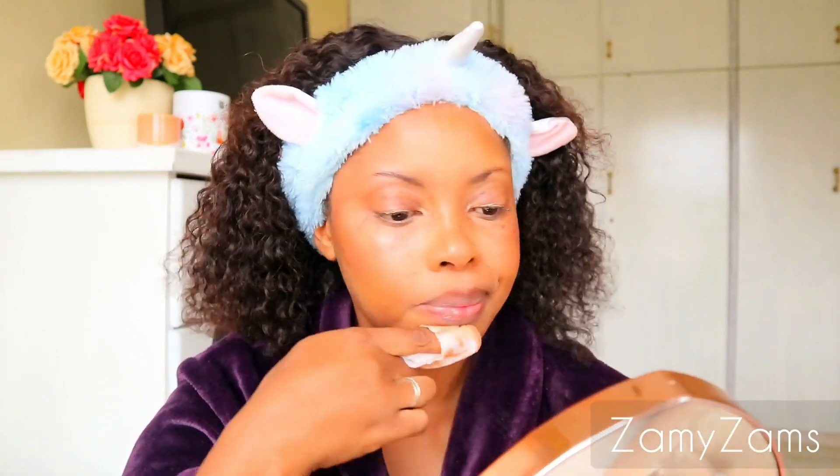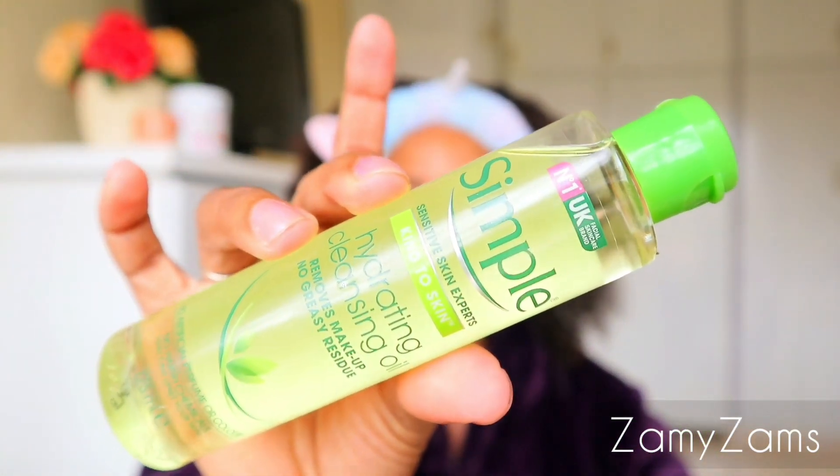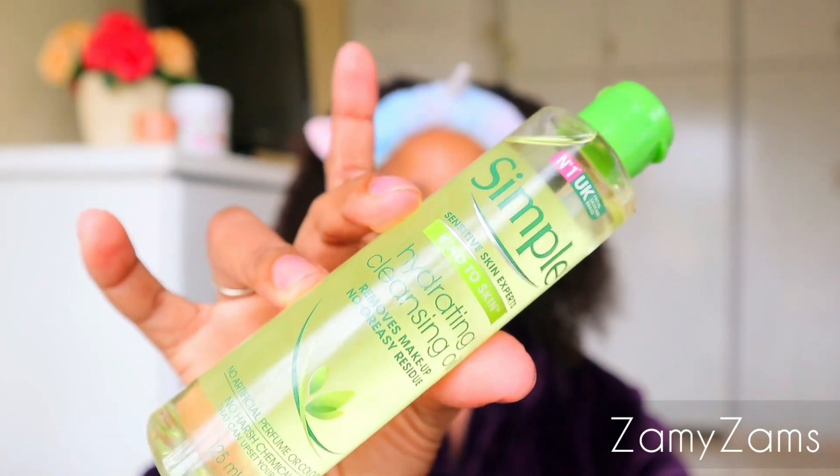Okay, now that you've wiped your face with the micellar wipes, you are going to go in — well, I am going to go in — with the Simple hydrating cleansing oil, from the same range.